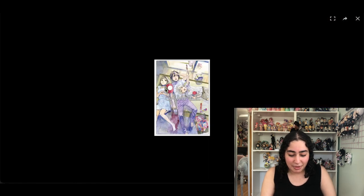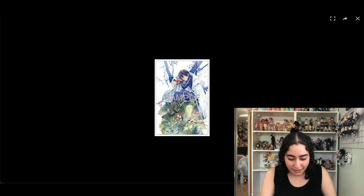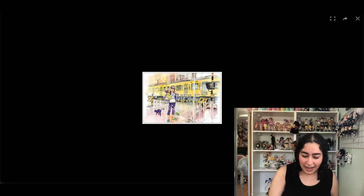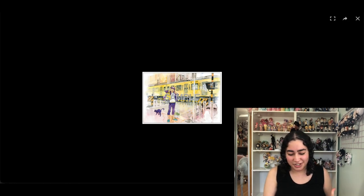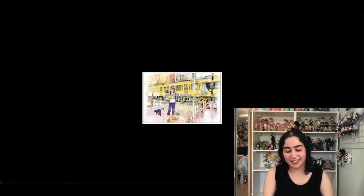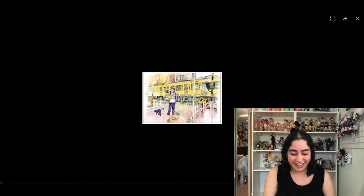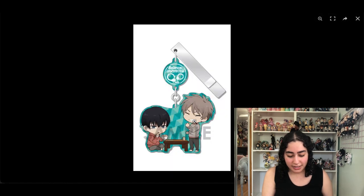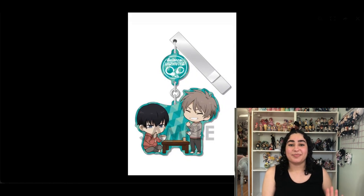I have a bunch of Noragami postcards — I have a few different ones, but the only one I'm gonna keep is this one. I love this candid shot of the cat and Yato on the phone grocery shopping — he doesn't even look like a god, but he never looks like a god. I just think he looks so goofy and I love him here. With this watercolor aesthetic I'm gonna keep this one.